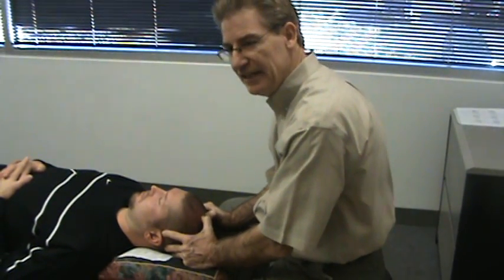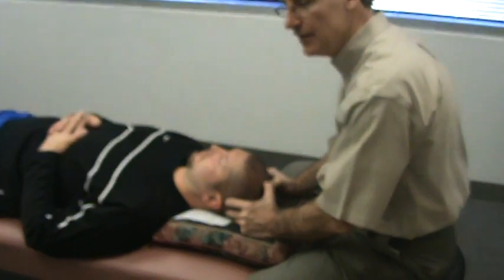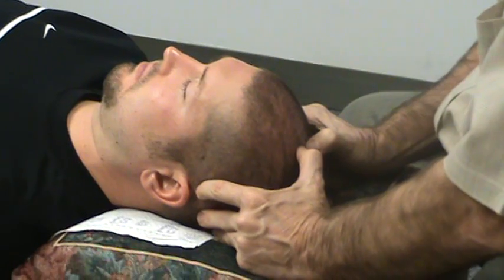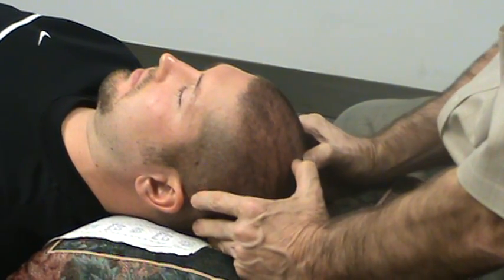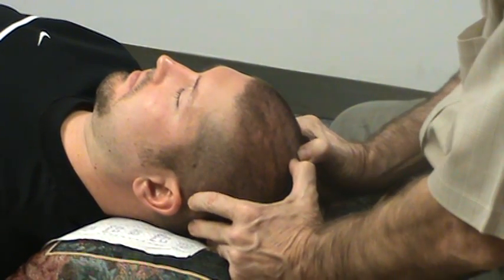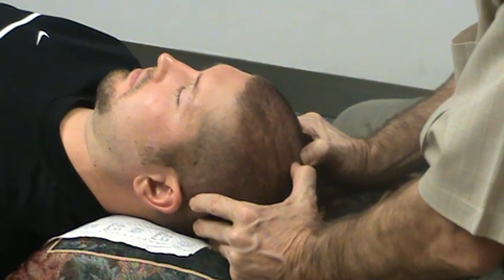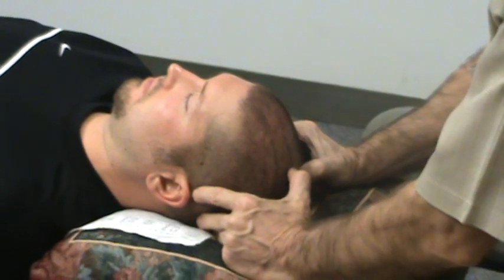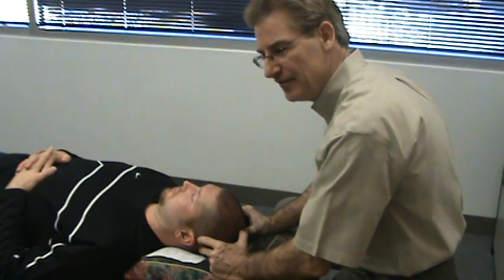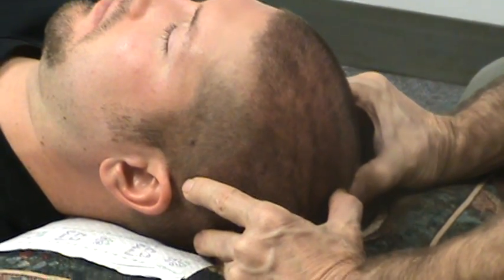Those layers of meninges attach — the dura attaches inside of the skull, and as it does, there are blood vessels and nerves. The dura actually comes through these skull plates through the sutures and forms the skin on top of the head. Research has shown that the skin on top of your head is made from the same material as the dura inside the head, and that blood vessels and nerves also go through these sutures. So even though I'm working on the outside of the head, the nerves are carrying stretch signals to the inside. I can't reach inside with my fingers, but I can still affect these sutures and the meninges and dura inside the skull.